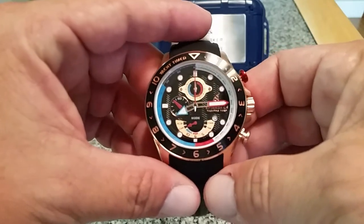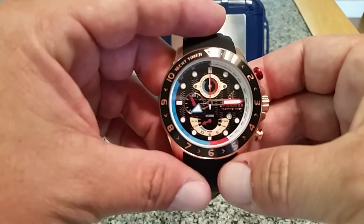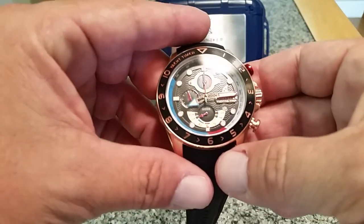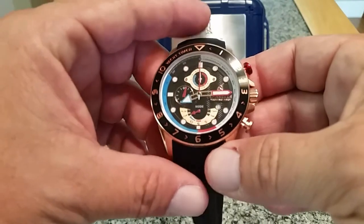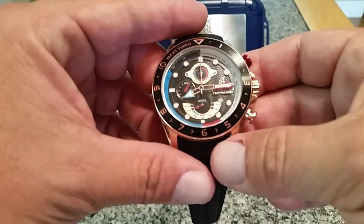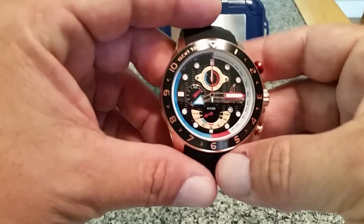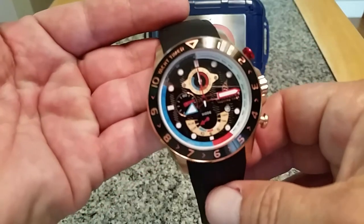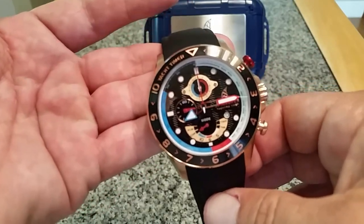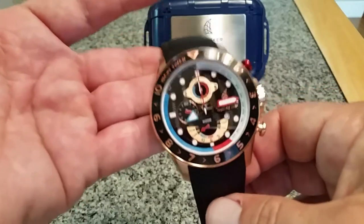This watch, as I said in my original video, is based on a partnership between Spinnaker watches and the 49er sailing class of yachting racing. The 49er class is a really cool setup — it's two-man teams generally racing in dinghy class boats out on the open ocean, so it's very grueling, very tough. Spinnaker came up with a watch to celebrate that and to be part of the timekeeping of this yachting class.